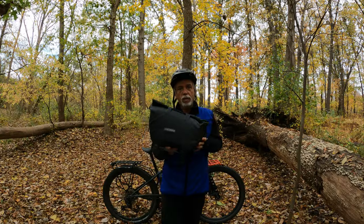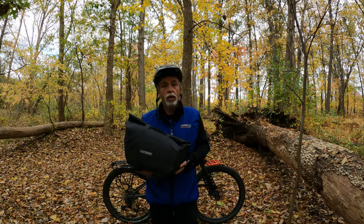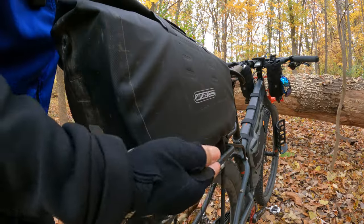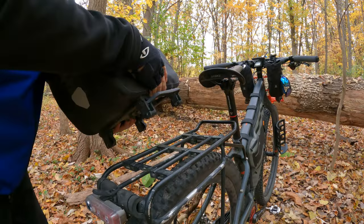The main thing about this bag and what makes it really good is the ease of putting it on and taking it off. Super easy — it's a very simple system as you'll see.